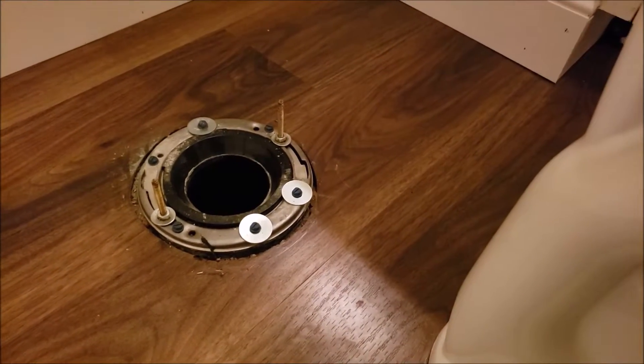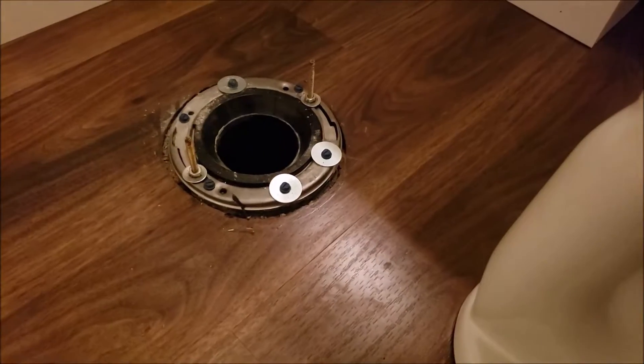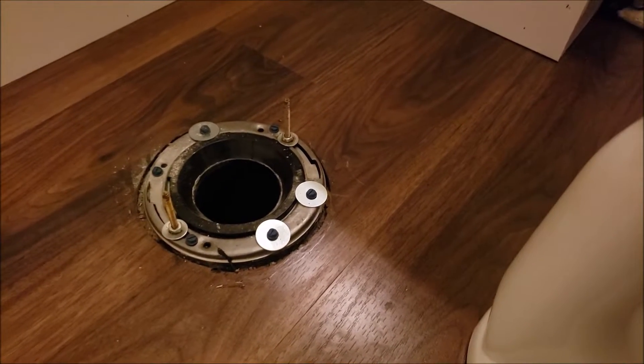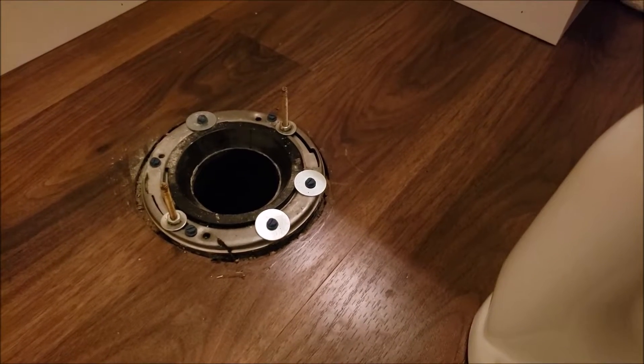We're in Colusa, California, getting ready to set a toilet in the hall bath. The first thing we noticed when we took the old toilet off was that the left side of the closet flange was damaged, so we let them know we needed to replace it.